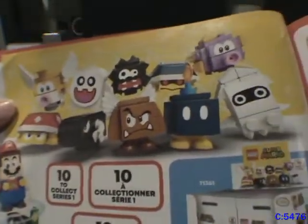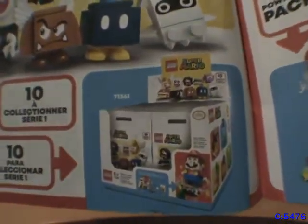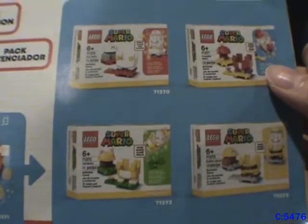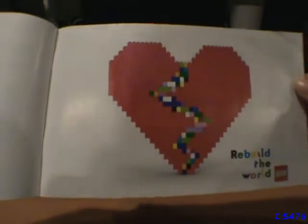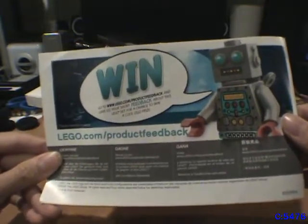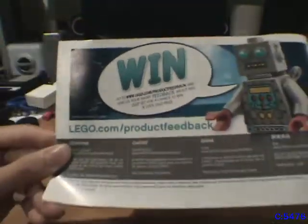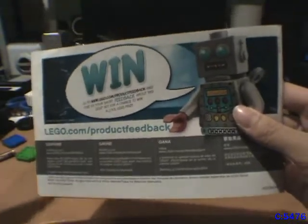Here are the enemies you apparently collect in series one — they come in these blind bags. Over here are the power-up packs, where you can get clothing pieces for Mario to make him do other things. The back half of the booklet is warning information in every language imaginable. And at the very back it says 'Rebuild the World' — man, this takes me back. That was on the back of every LEGO instruction manual I had.